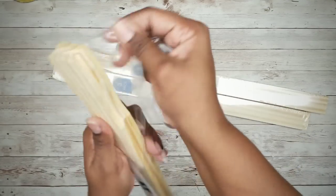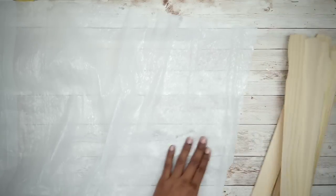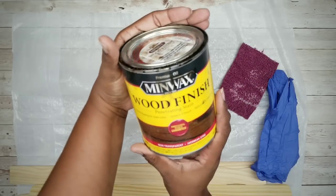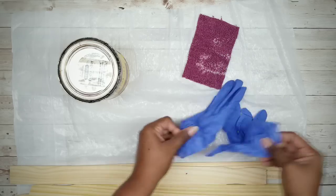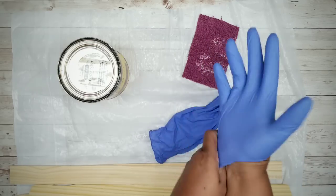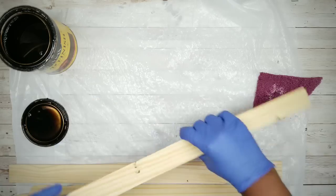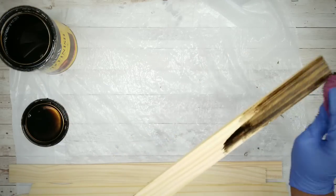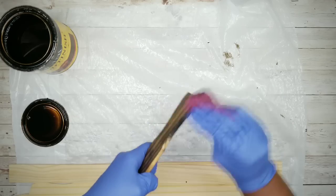The first thing we're going to do is grab those paint sticks and remove the packaging so we can stain them. Go ahead and protect your work surface and gather up your staining supplies. I will be using Jacobean stain by Minwax for this project, but you can use diluted acrylic paint or antique wax if you like. On your sticks you'll notice there's a printed side and a blank side — be sure to stain the blank side. Apply your stain on the front, the sides, and the ends of all your sticks.